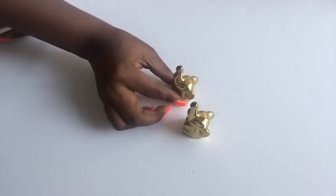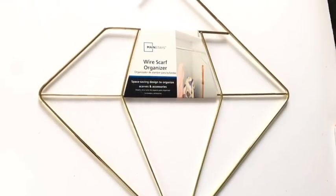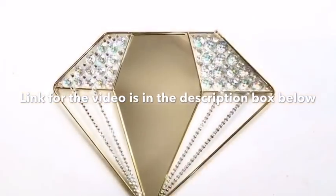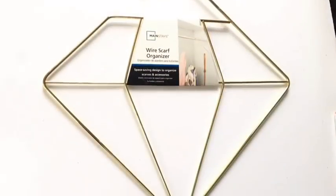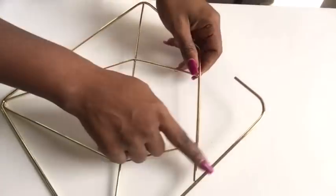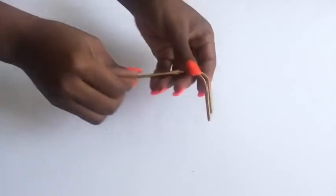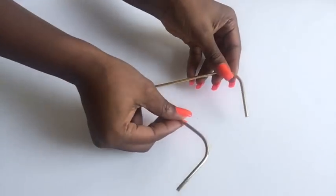I got two of them — two elephants for the project. This is a wire scarf organizer that I used to create these lovely handles, and I will leave a link down below. I used the top part of the scarf organizer for the project and I did not throw the rest away.